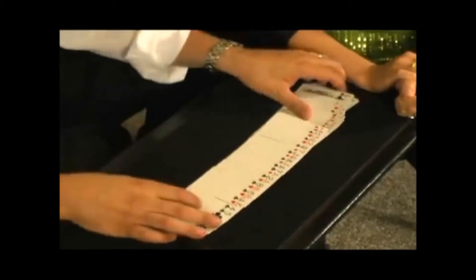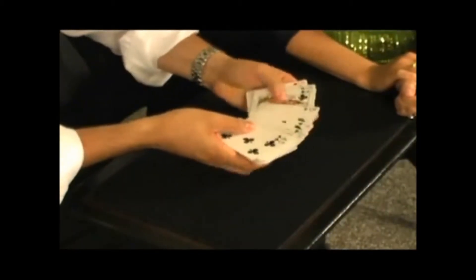This, for example, is a classic of magic. It's a deck of cards, all of which are mixed up. There's black cards, red cards, club hearts, spade and diamond — you can really truly see them mixed up.